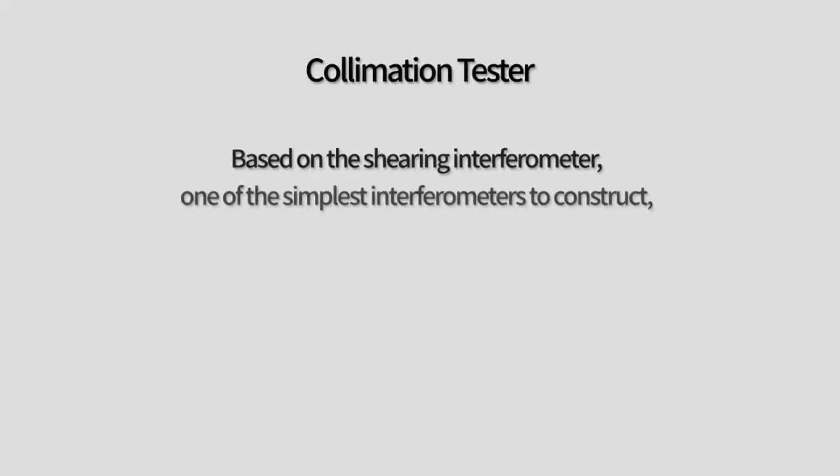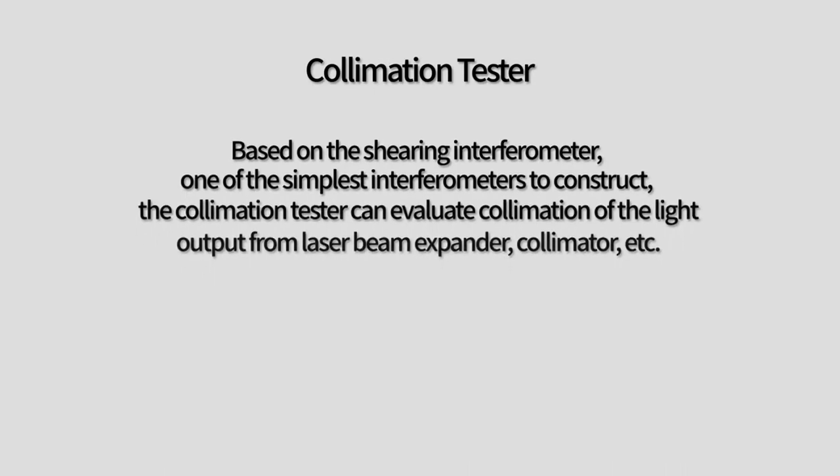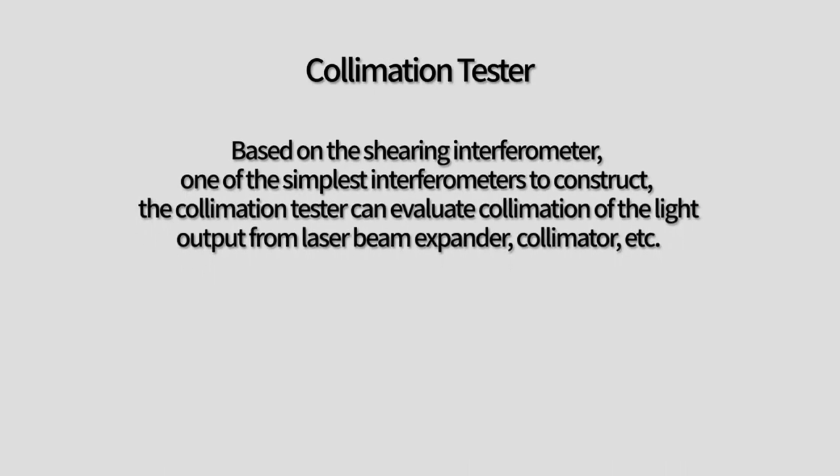In this video, I will be discussing OptoSigma's SPVNI-R05CS electronic collimation tester, a device which uses optical path difference compensation to evaluate the collimation of light output from laser beam expanders, collimators, and similar optical components.